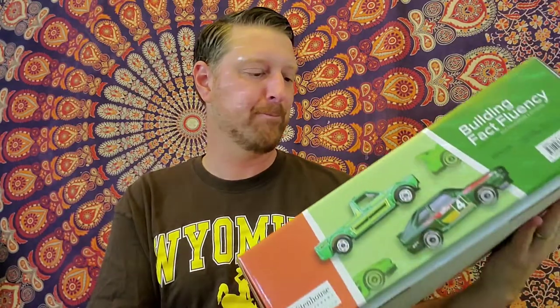If you know those two, you know that there's a lot of thought and brilliance boiled down into this box, so let's check it out.